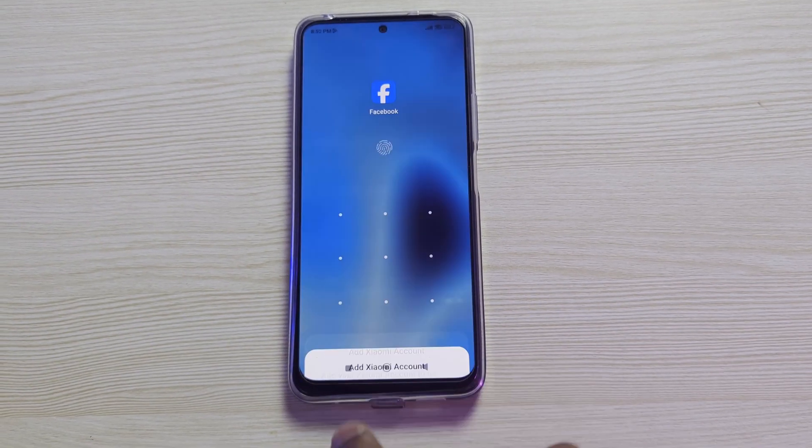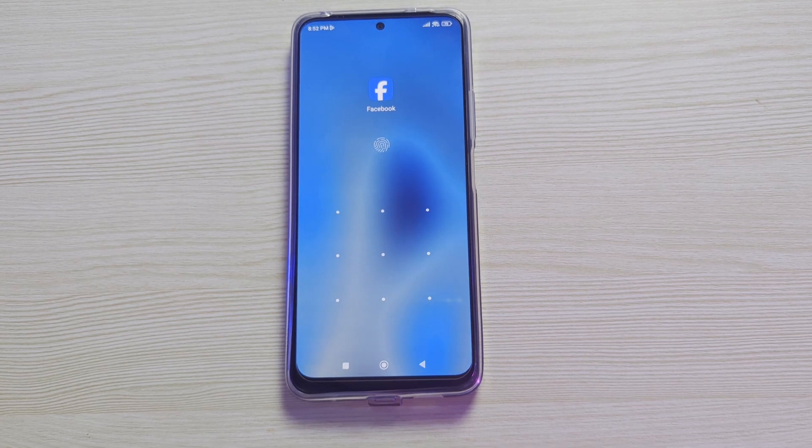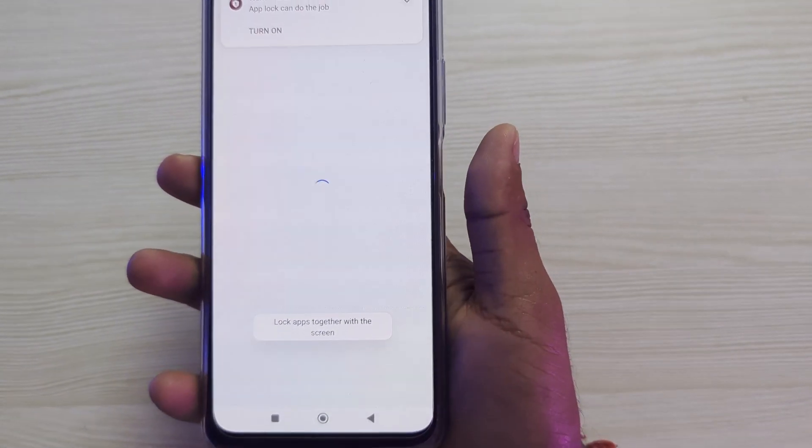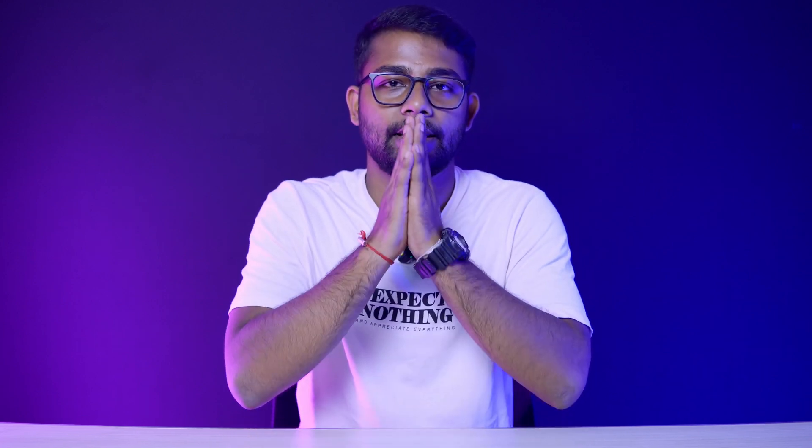If I click on it, you can see it is locked, so I need to enter my fingerprint to unlock it. This is how you add fingerprint lock to your Facebook app. I hope you find this video helpful — if you do, please hit the Like button and subscribe to the channel. Thank you.